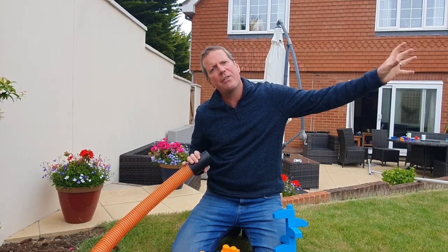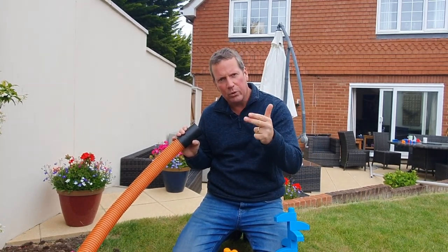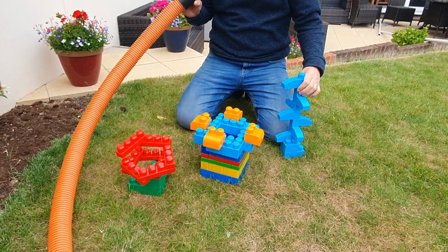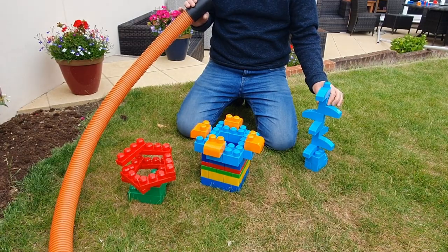Question Time requires a long enough tube so that two teams are out of sight and earshot of each other. At one end you have architects, whose job is to build or create a structure of their own design. At the other end are builders and questioners, who must recreate that structure. The architects can only respond to direct questions and can only answer yes, no, or no comment — so questioners have to be very, very specific. Structures can be complex or simple depending on the age and ability of your students.